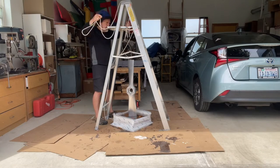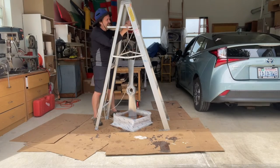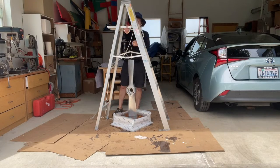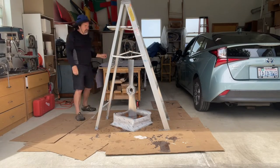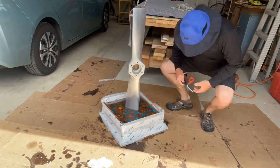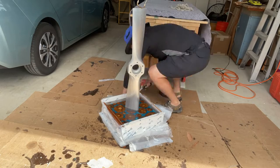I was thinking about how I was going to hold the propeller while waiting for the epoxy to cure, and then I had the idea of literally hanging it from the ladder. And that worked out quite well.